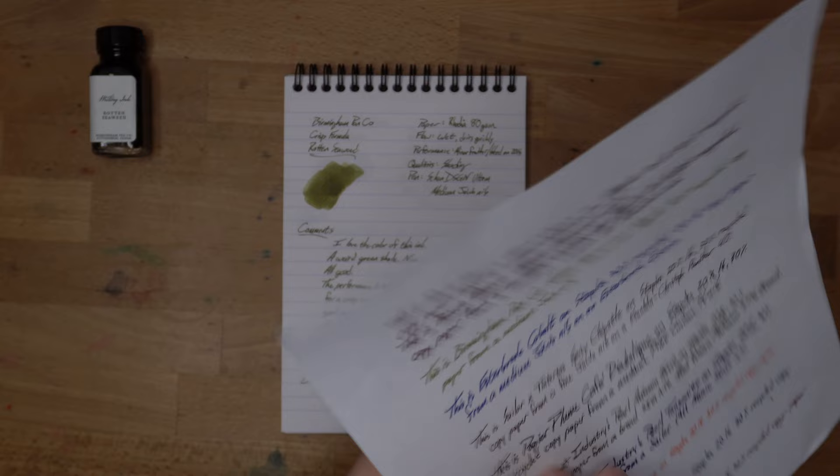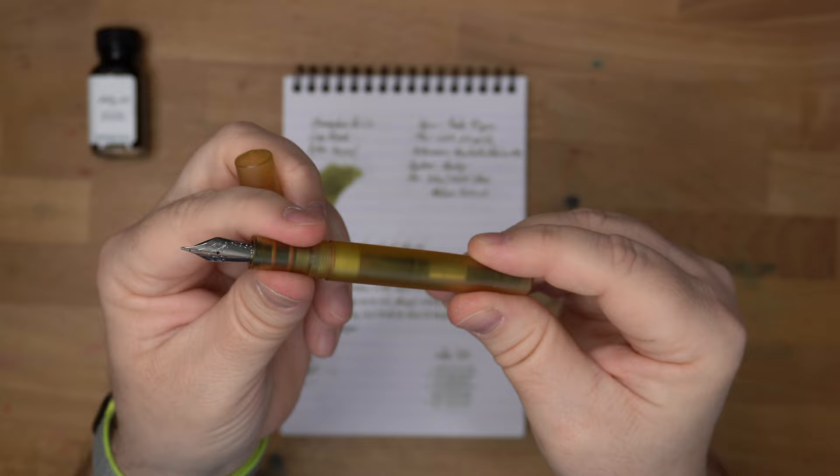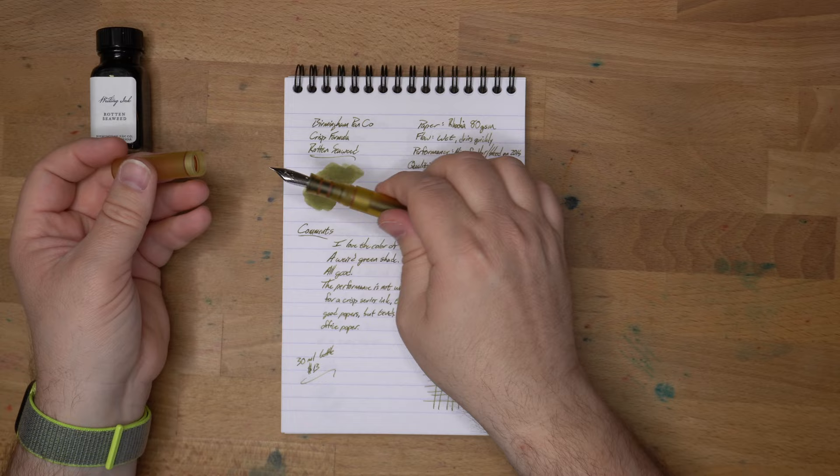This was with a medium nib on this pen, which is a Shown Design engineered plastic Ultem pen. I really like Ultem as a material — it feels great in the hand, and it kind of matches this ink. Like, it's got that same weird color to it, just like the ink does. I dig that.